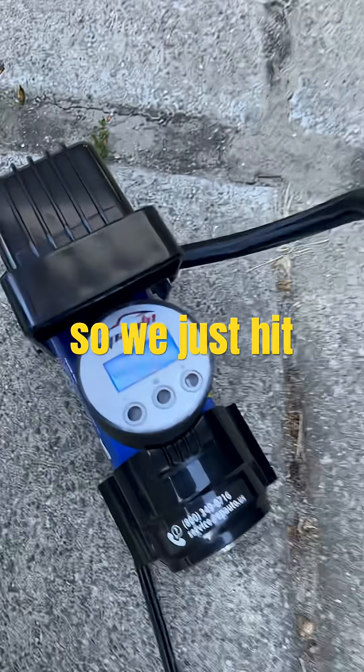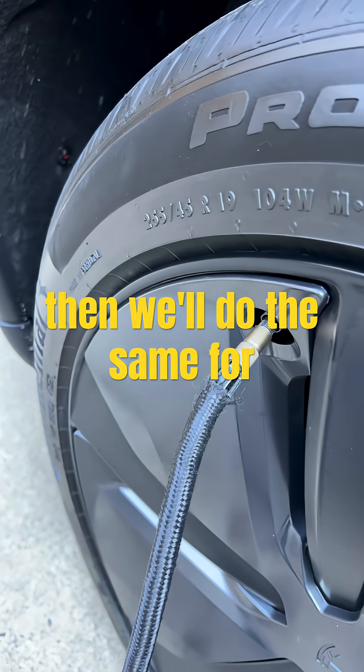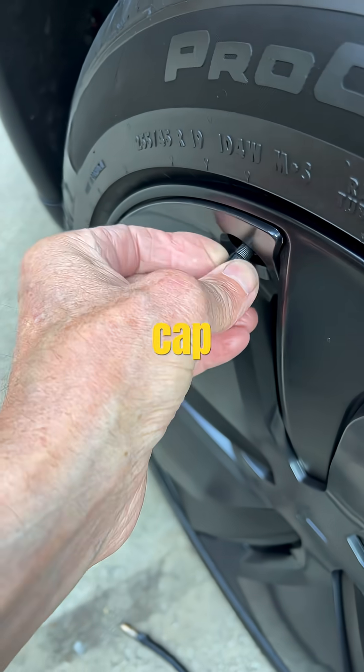Okay, we just hit 42. Now we're just going to spin that off, and then we'll do the same for the front tire. I'm just going to put the little protective cap back on.